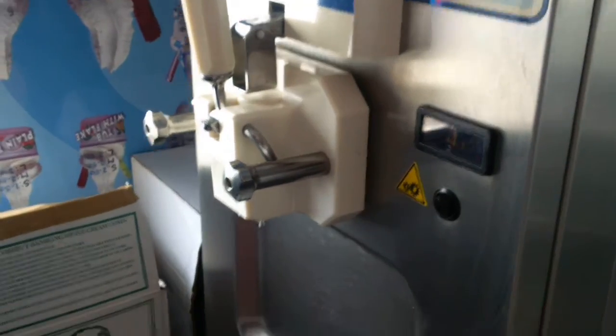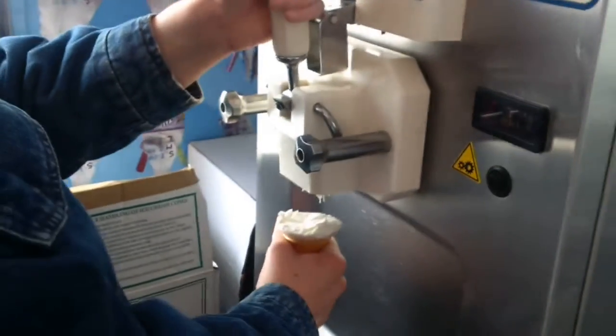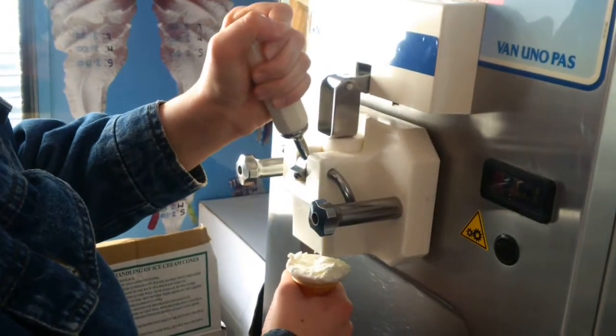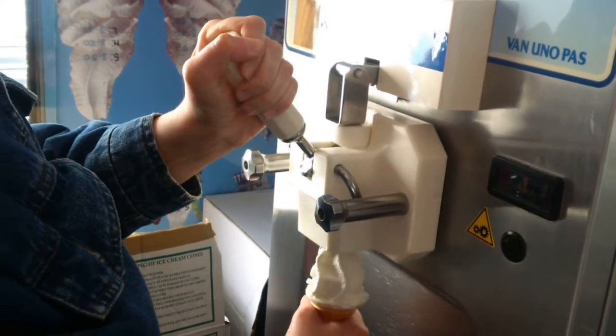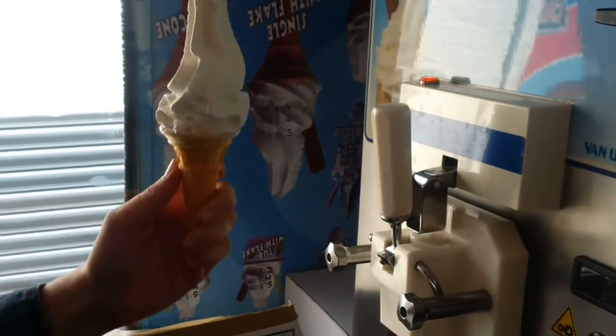Yeah, it's because I'm filming you — you've done three good cones and then I'm filming you and you're not doing it. Make a perfect one. I'm not filming anymore. There you go, thank you very much, perfect. That's how they all got to be.